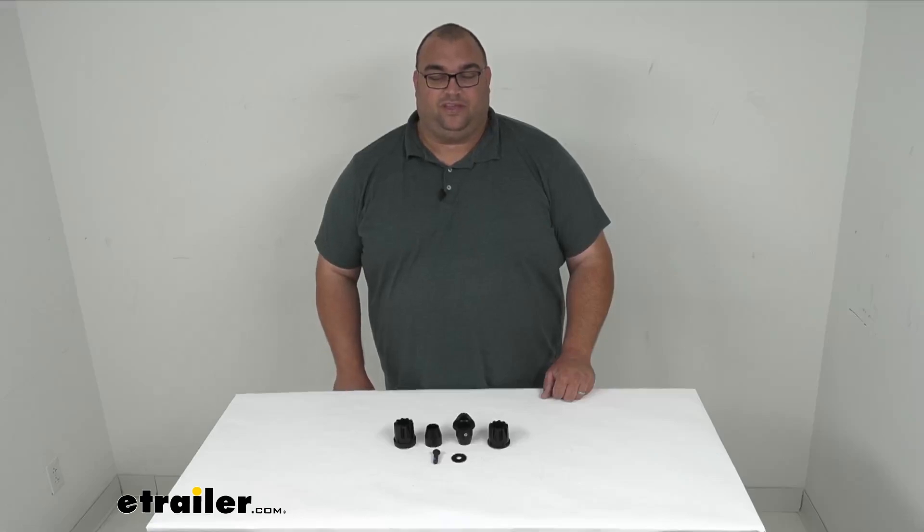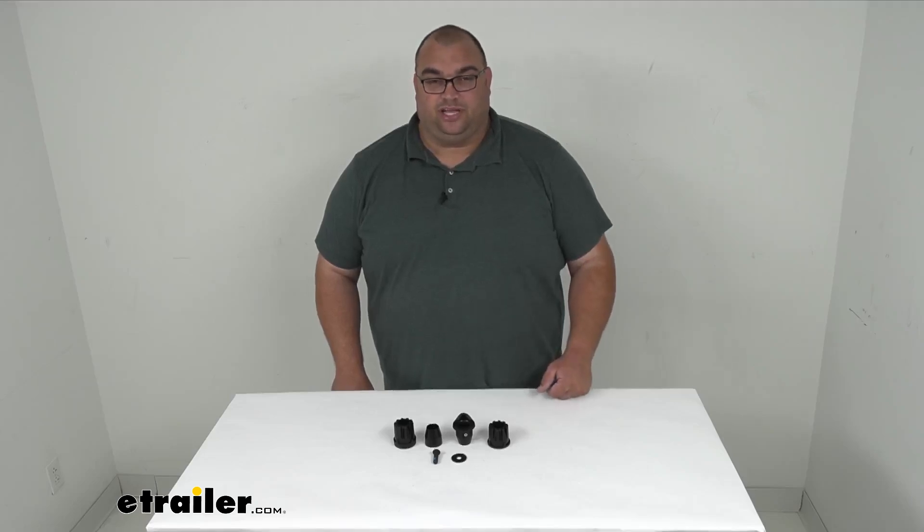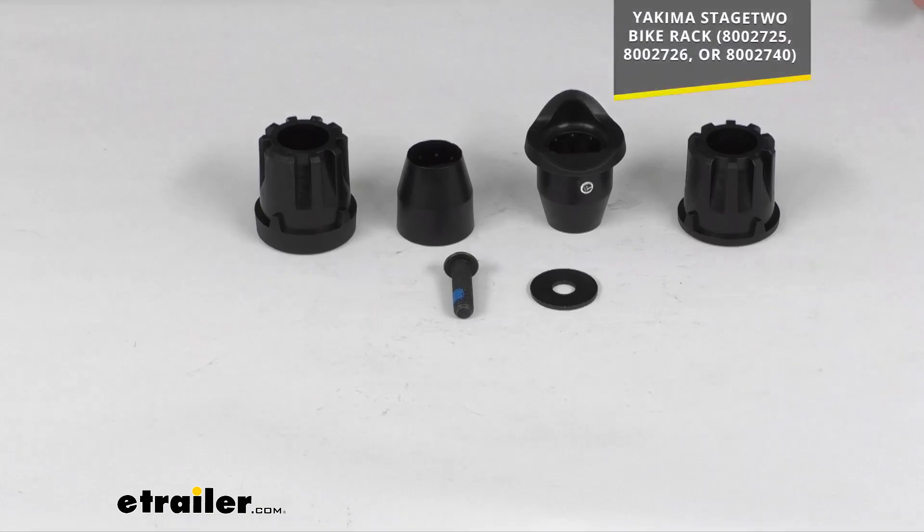Hello neighbors, Steve here with eTrailer.com. Let's take a look together at our replacement bushing assembly for your Yakima Stage 2 hitch mounted bike racks. This does replace one hub bushing assembly and installation hardware for that Yakima Stage 2 bike rack.